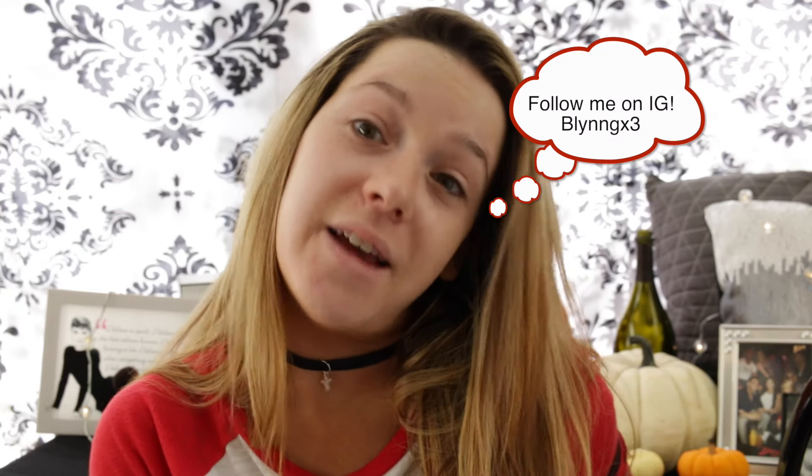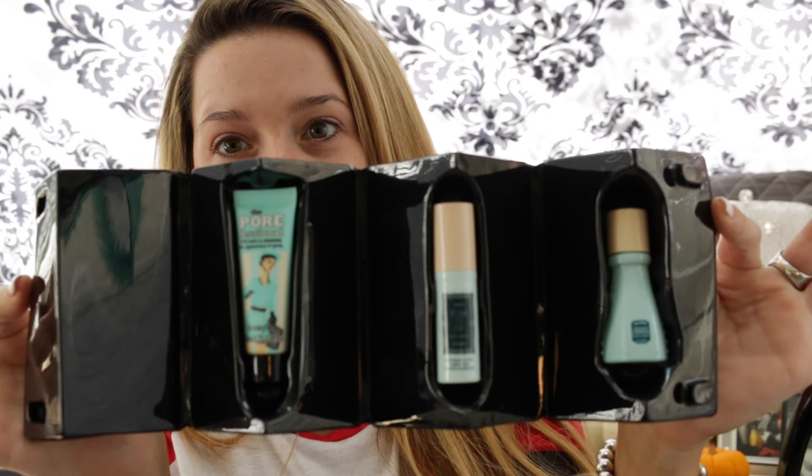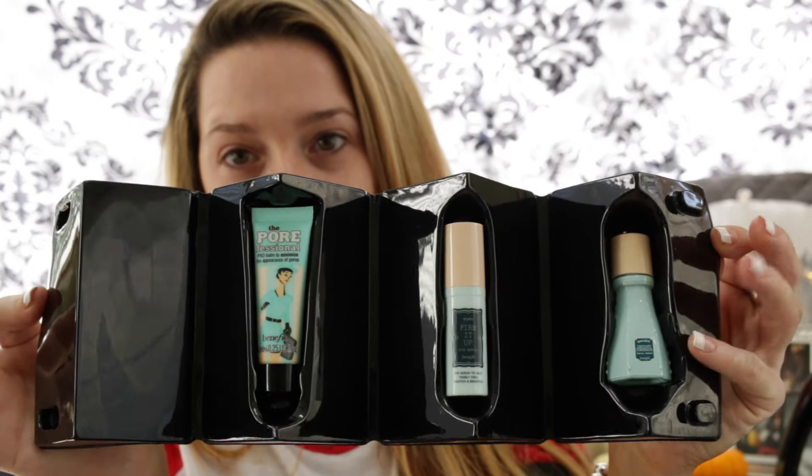So we're going to do some really fun stuff today and the first thing we are going to dig into is this awesome looking tin — I don't know what you want to call it — and it came with a moisturizer. It opens up and has a primer, an eye potion, and some really cool stuff. Priming our face today we're going to use all this fun stuff, and obviously the first thing we are going to dig into is our moisturizer. I like it and it smells amazing. Let me put my headband on.